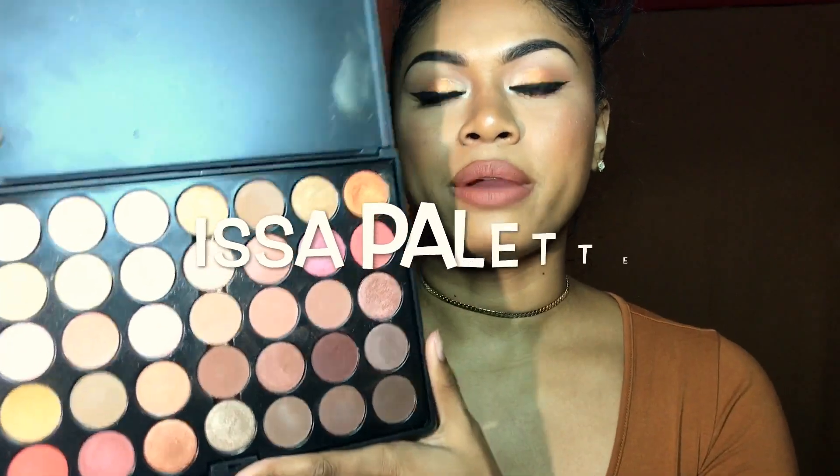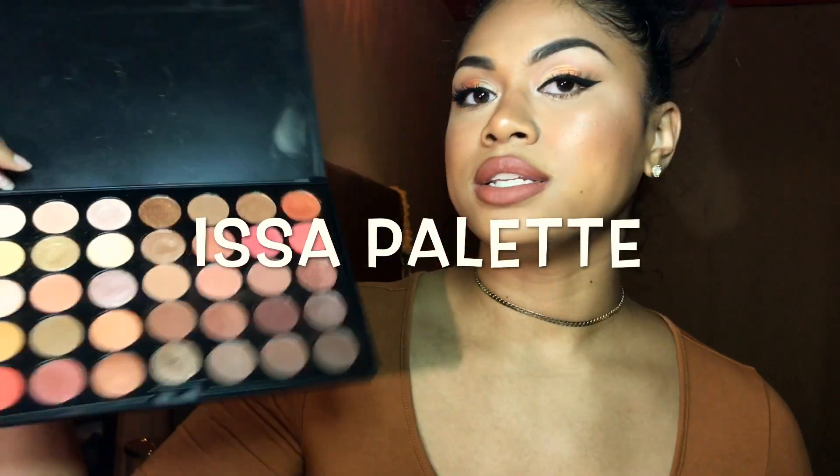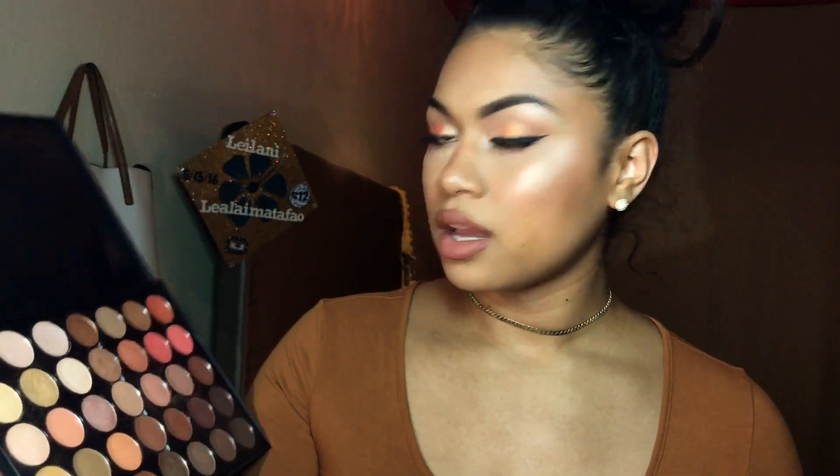Welcome to my channel, thank you for tuning in. I'm going to show you how I got this look. It's my rose gold palette — I used this palette today. I will be giving one away, not this one of course, but I got another one.